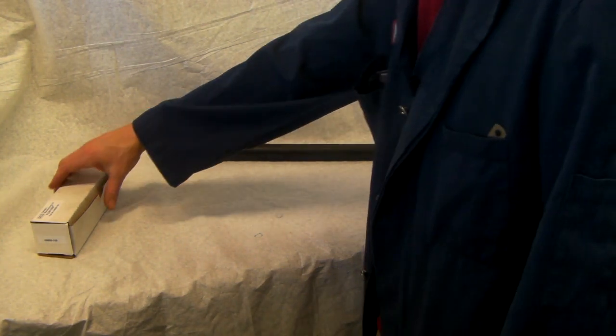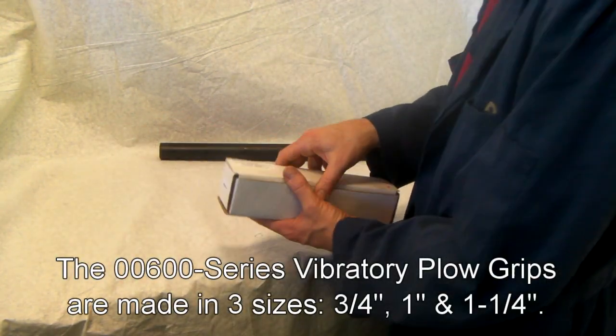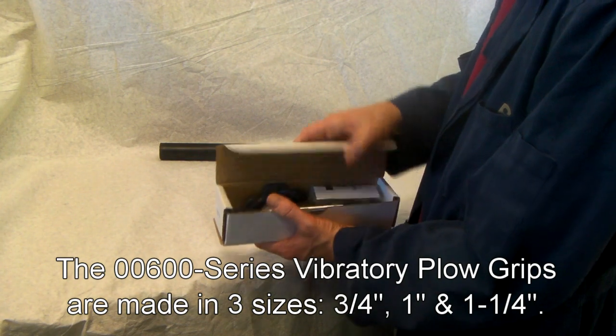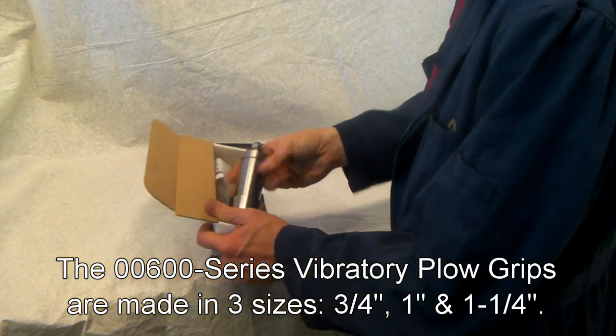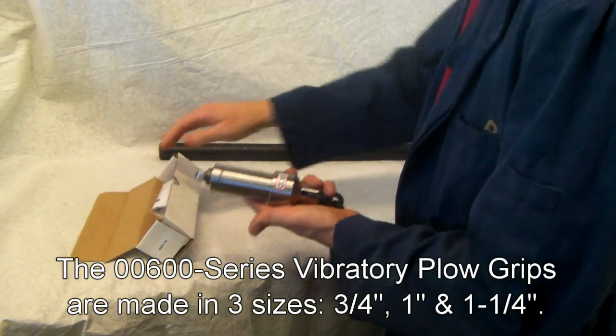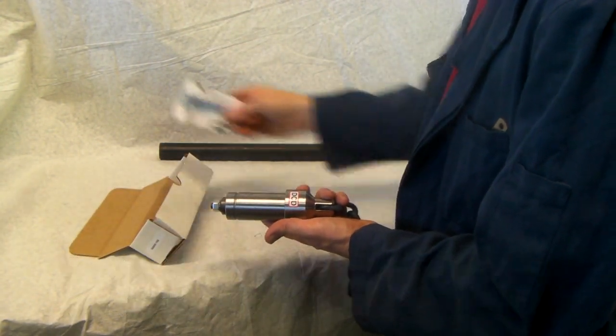DCD makes a 0600 plow grip in three different sizes for three different common pipe dimensions: three-quarter, one-inch, and one-and-a-quarter. When you open it up and take it out of the box, you'll find the plow grip tool and some spare parts for the plow grip.